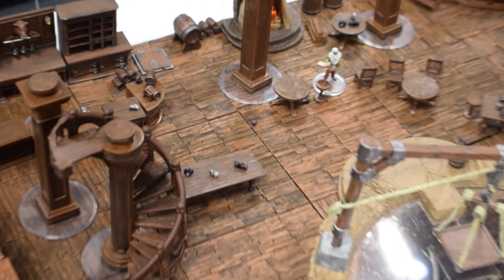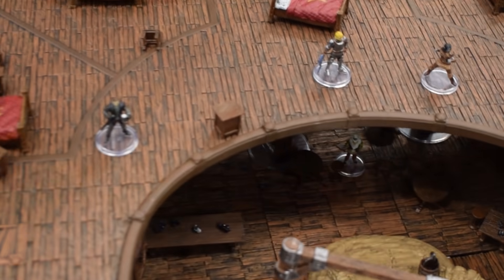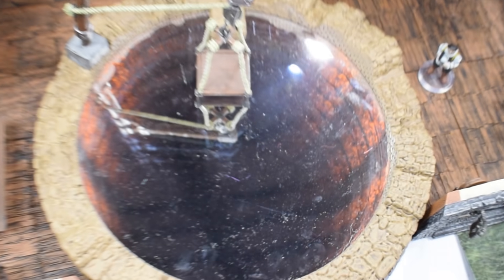Another thing they showed off was their Yawning Portal, which actually wasn't there when I did the live stream Thursday — they set it up yesterday. This was announced at the end of last year or earlier this year and was supposed to ship in April. But they went back to the drawing board because the original had a lower-level section and an upper-level section made of cardboard. They got rid of the cardboard entirely and made an entire Warlock-style plastic upper level. It's a two-tier tavern, and it's awesome. They even have an infinity mirror well to go down into Undermountain.